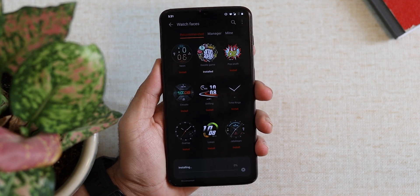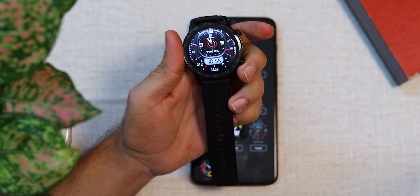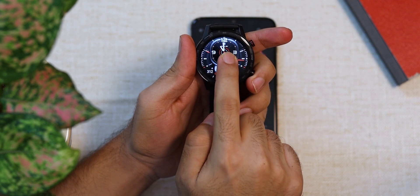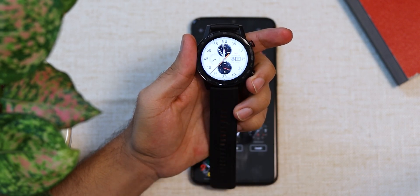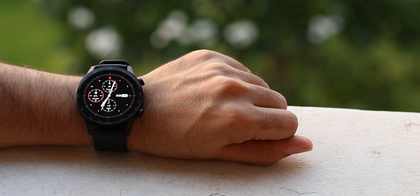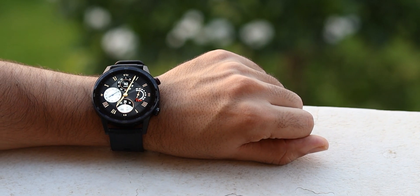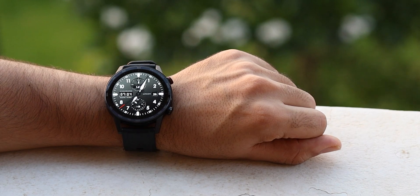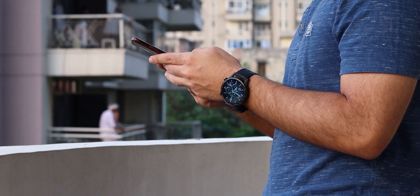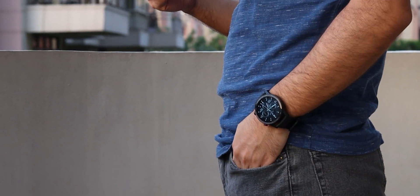Your Huawei Health app should now install the custom watch face onto your watch. Ideally your watch will automatically display the new face, but if it doesn't, press and hold the home screen on the watch and navigate to the watch face you just installed. There are a bunch of websites where you can find custom watch faces for the Honor Magic Watch 2 or Huawei Watch GT2 — I'll leave all the links in the description, including my top favorite custom watch faces.